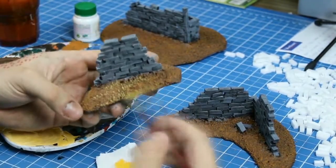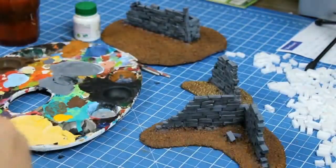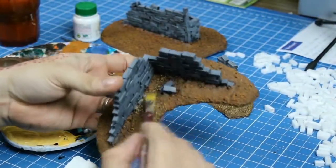Without dilution, I used even less paint on my brush and very lightly brushed the sides of it against the highest parts of the ground texture.